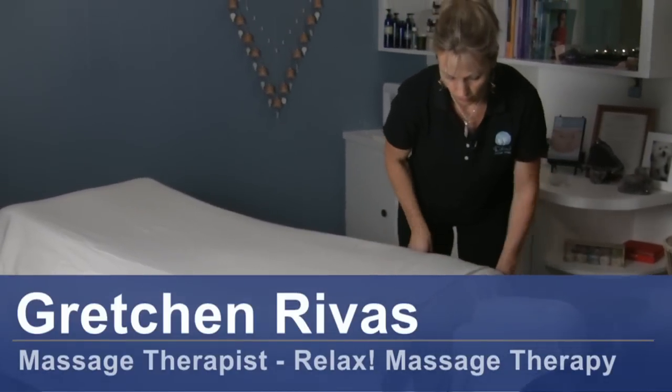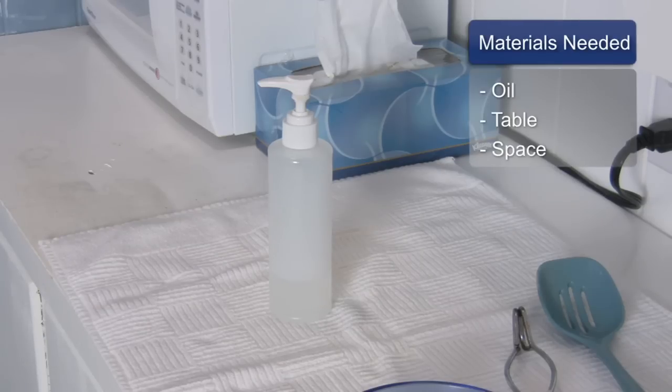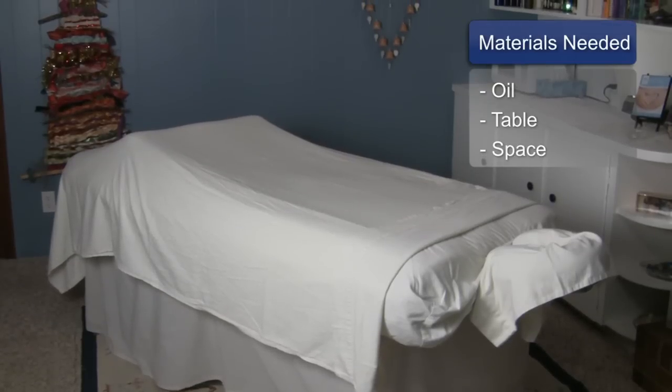Hi, I'm Gretchen Rivas with Relaxed Massage Therapy and today we're going to talk about deep tissue massage for the clavicle area. For this you will need oil, a massage table, and work space.